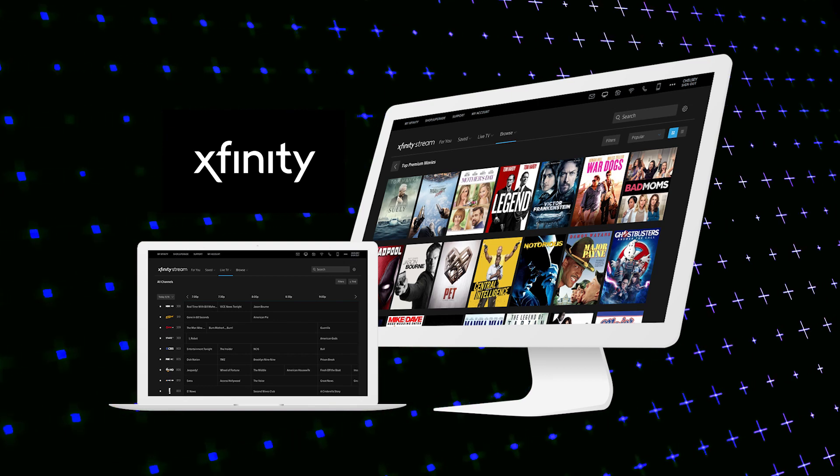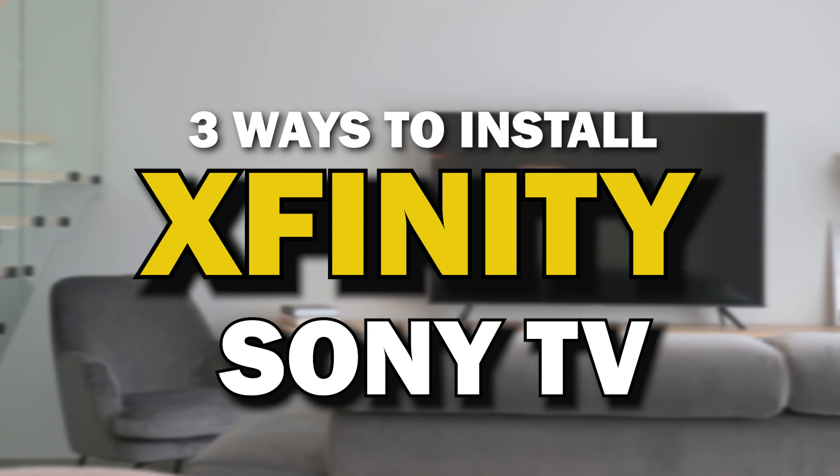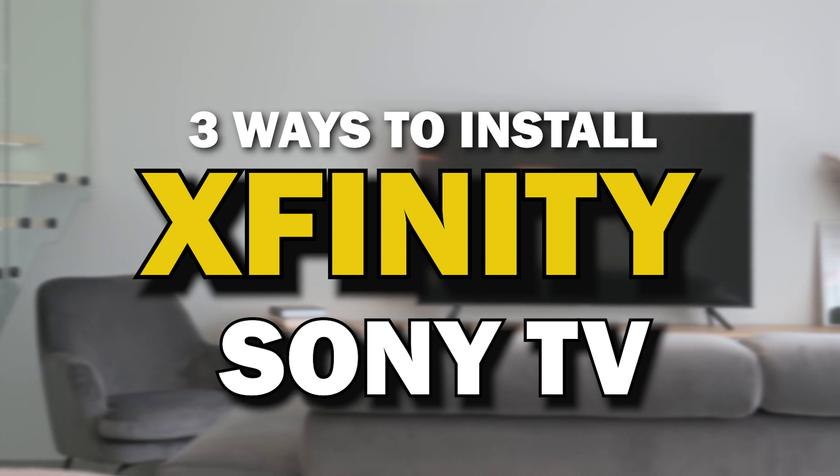Xfinity Stream App. This is one of the best apps that you can download for your TV. On today's tech video, I'm going to show you three different ways of how to install Xfinity Stream App on your Sony TV.